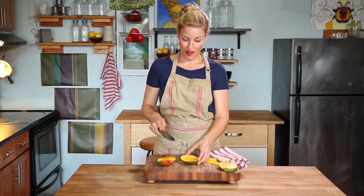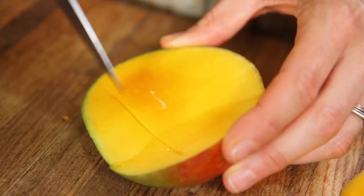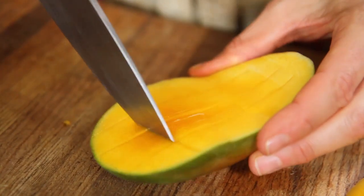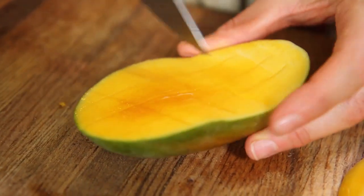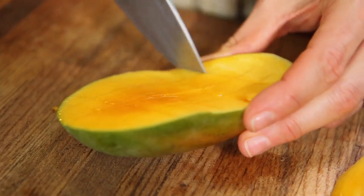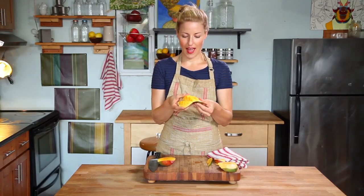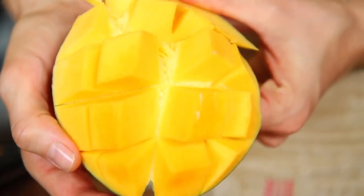Place the mango on the cutting board and give it several thin and deep slices, not all the way but almost to the skin. Then turn it slightly and repeat. You can make big or little slices and then fold the skin back and you have many perfect sized mango pieces.